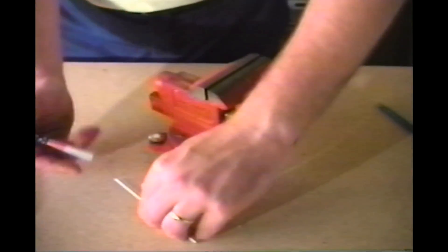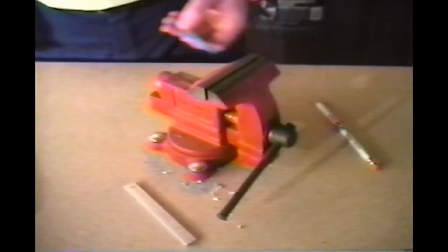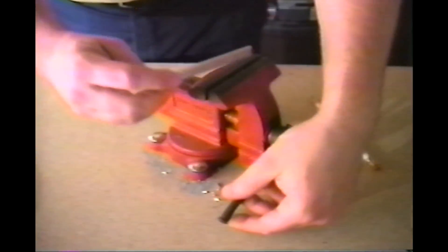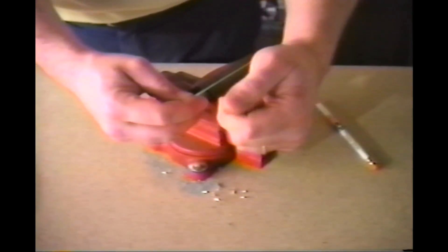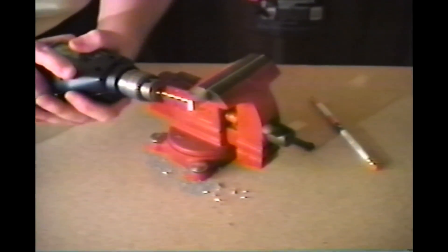To begin with, with a pencil, mark your stock where you want to make your hole. Next, using a center punch, put a mark on that spot. Clamp your piece firmly in a vise and, holding the drill straight, apply firm steady pressure on the punch mark.